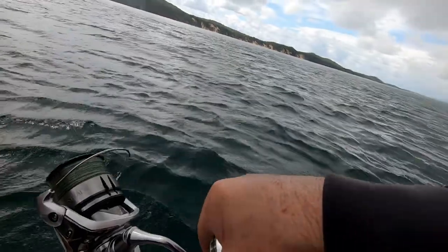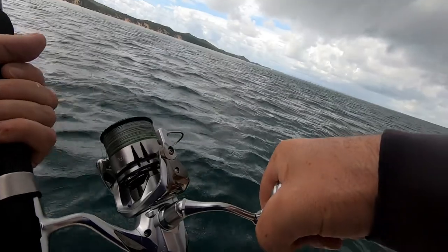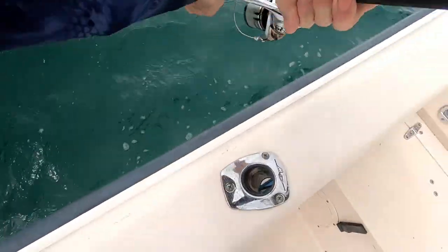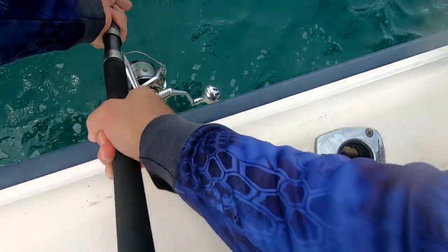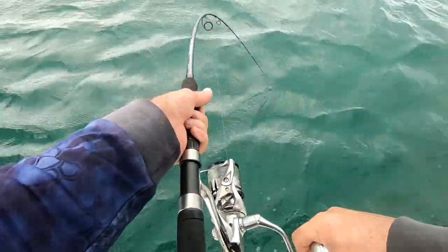Now the other thing is to turn them the opposite direction to what they're swimming — it brings their head up, which cuts the fight down. This one is only a small longy, I'll let him get down under there.